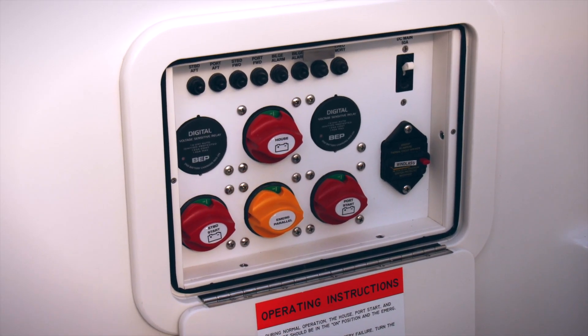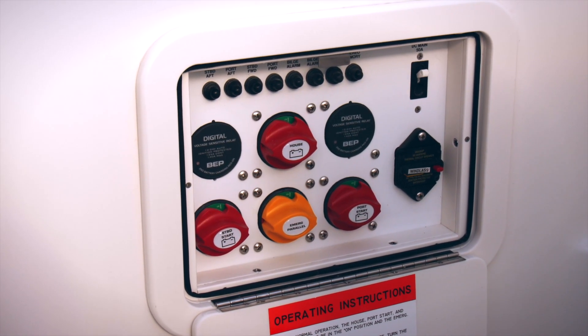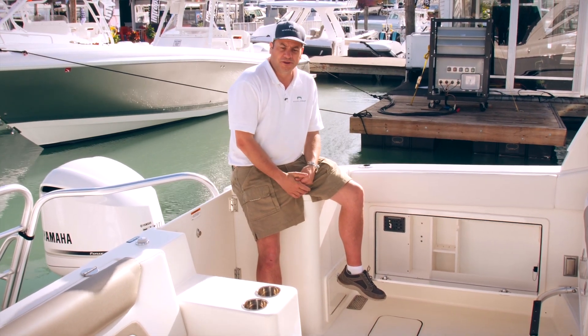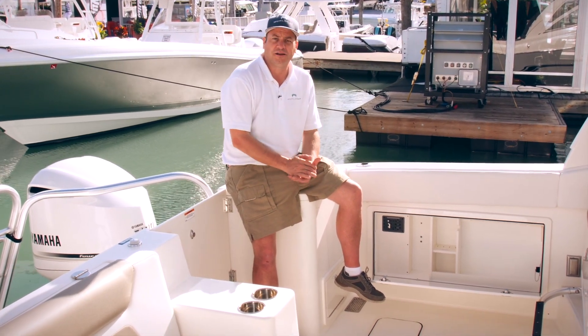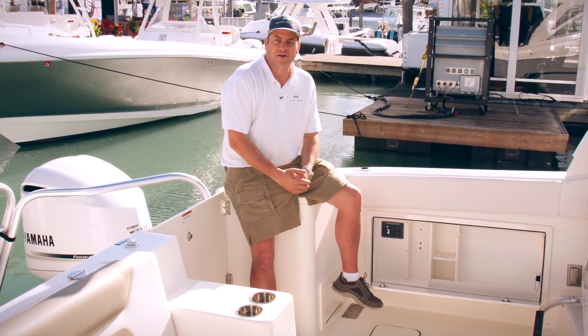There's a dedicated battery for each engine, and then there are two batteries wired in parallel for the house system. The switches are properly labeled: starboard cranking, port cranking, as well as the house system. The yellow switch down there is your parallel switch, used to put everything together if you've got a low battery situation.